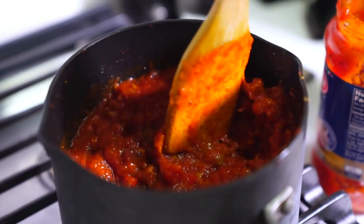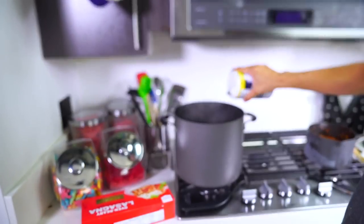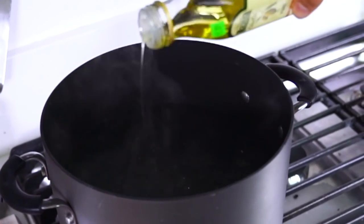Now you want to boil a giant pot of water. You can season it — I like to add a lot of salt to my water just to add flavor. Sometimes I throw some olive oil on the top of it, just like this.